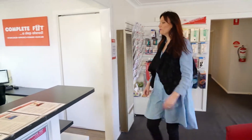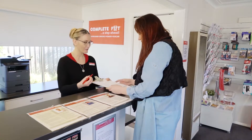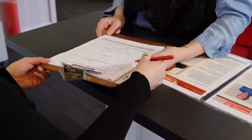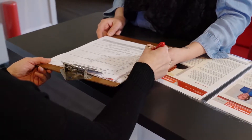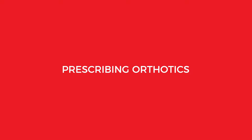At Complete Feet, your professional assessment starts with making a time that suits you in one of our many clinic locations. To help you in the best way possible, a secure medical record is created. This helps the clinician for a better understanding of your needs during your consultation.